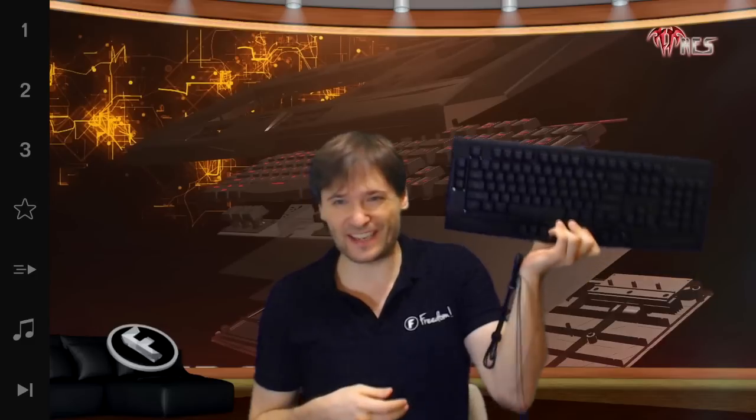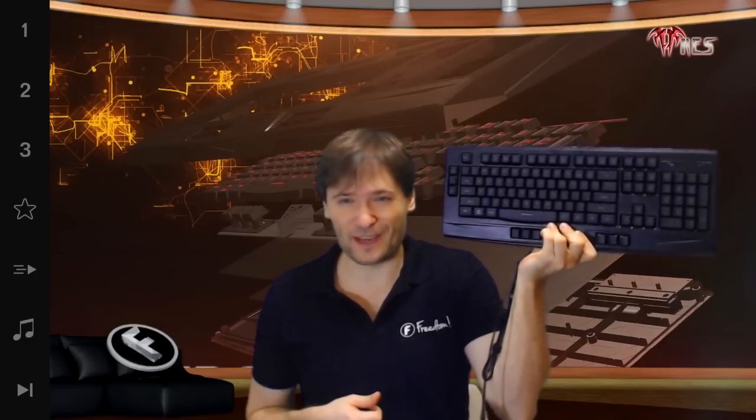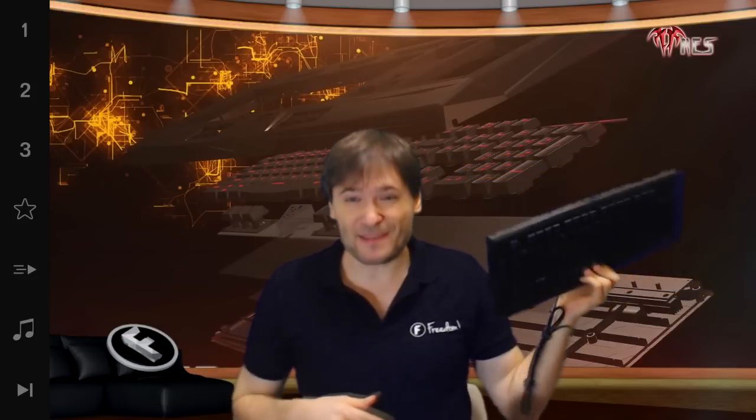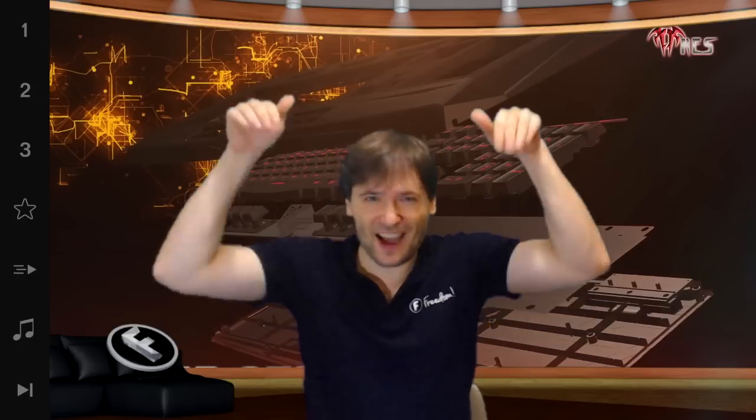I will be using this keyboard now as the new standard issue keyboard for me, and I'll let you know how I feel over the next several episodes. Do you use Game DS products? Do you use the Game DS headset, the Game DS glove, or any other product that we've published here on The George Show? Tell me in the comments below — I would love to hear your feedback.